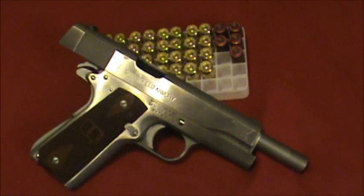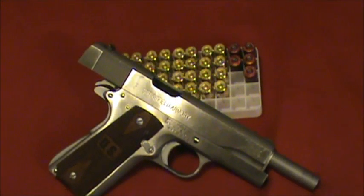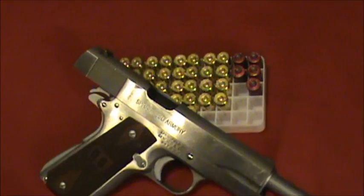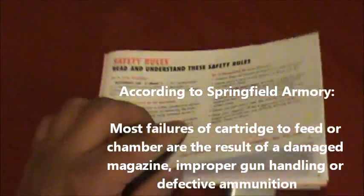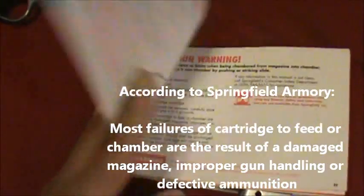Sup my partner. I think I found out the reason I am having gun jams. Let me ask you — how many of you don't read the manual?